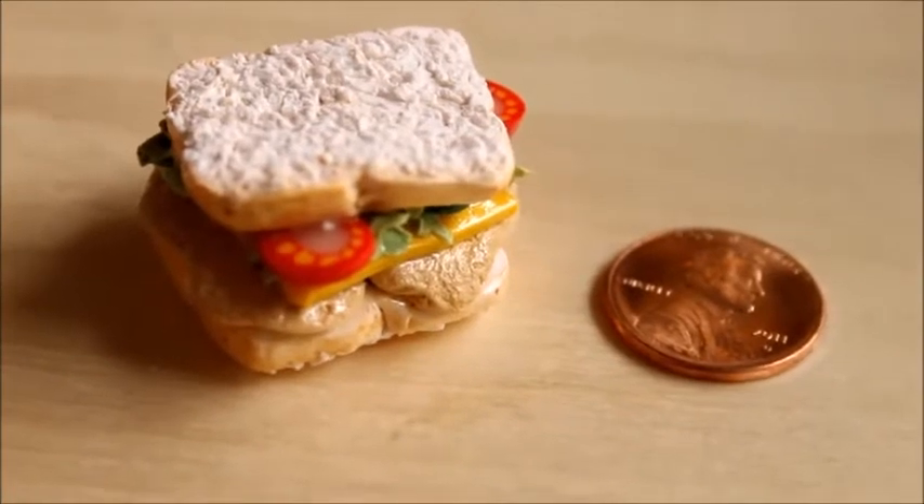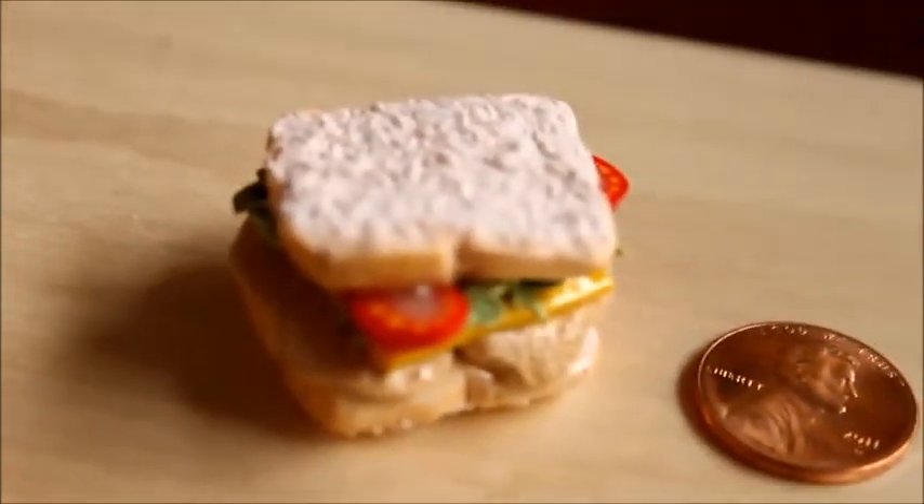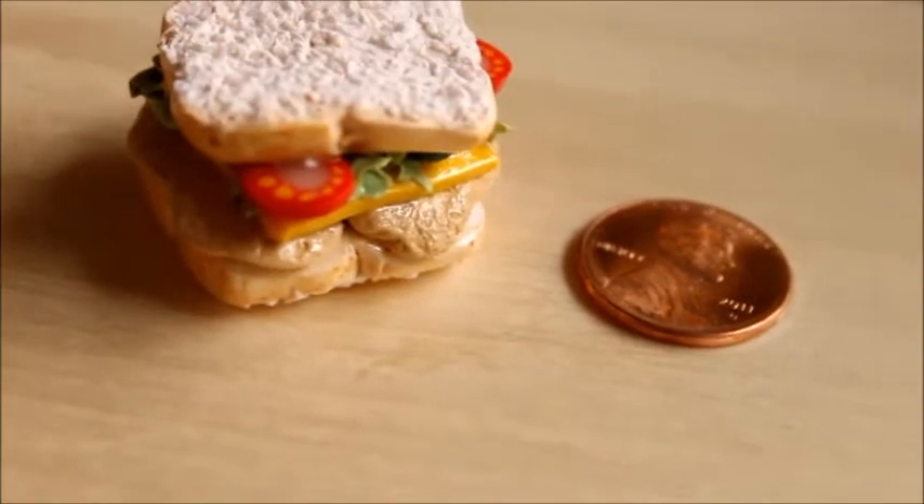Once the glaze is dried, you are done! I hope you all enjoy making your own polymer clay sandwich and I will talk to you all in my next video. Bye everybody!